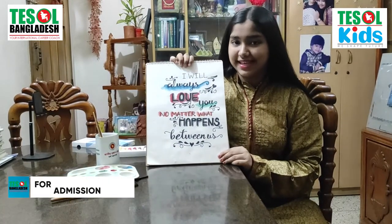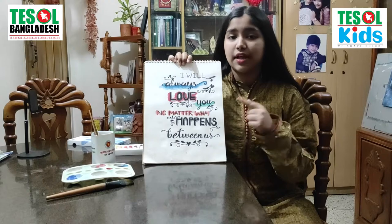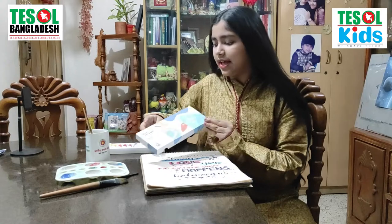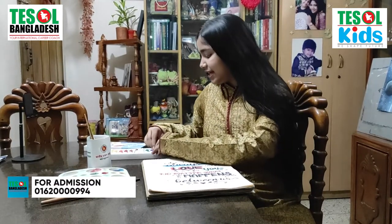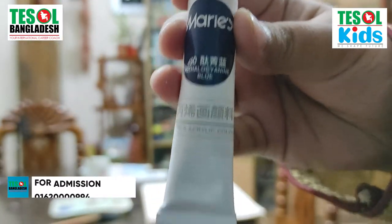This is my calligraphy, as you can see, and I have used different shades of colors on different words. A few of the words I have skipped, but I will also tell you about the colors I will use there. Our first word is 'always.' The palette I use is Mary's acrylic color — you can buy this palette because it is a really good palette for drawing. In 'always,' I have used this color which is called Phthalo Blue. This is Phthalo Blue.